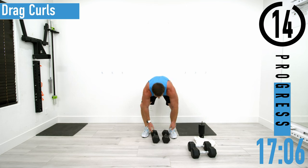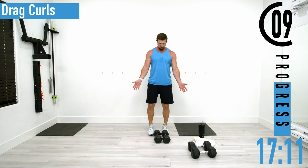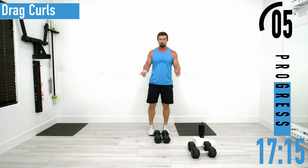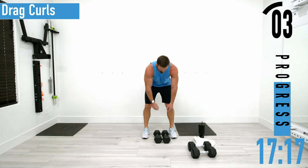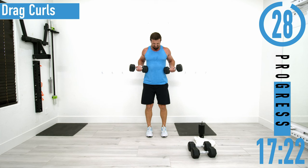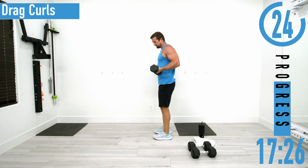Next we're going into drag curls. This time have your palms facing away from you — we're going to drag the dumbbells up our sides, trying to keep our palms facing outward. Drag them up, and when you get to the top get that little squeeze.